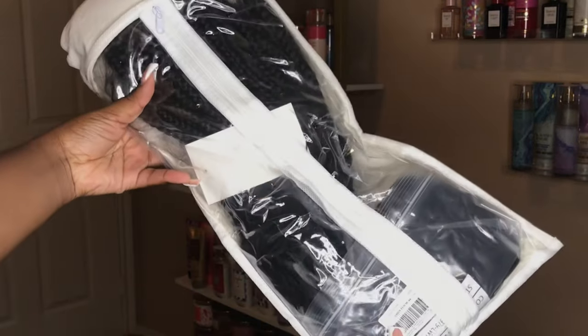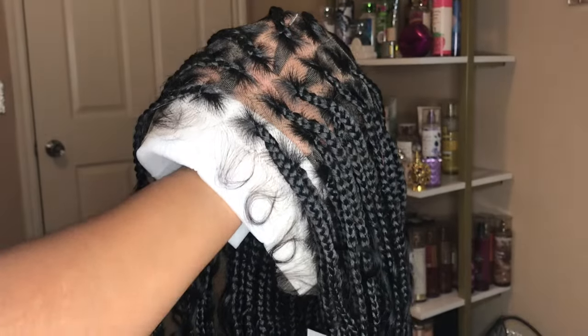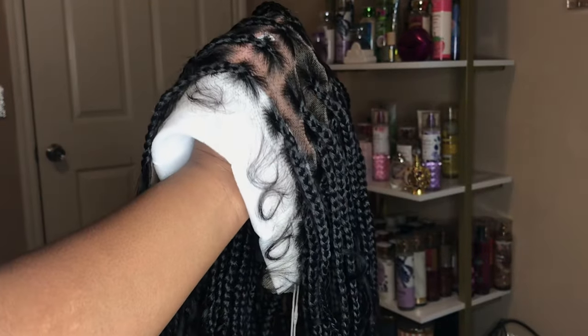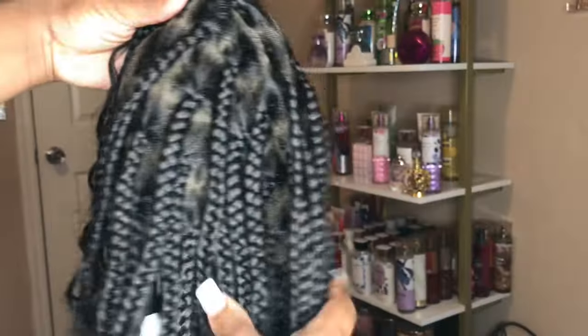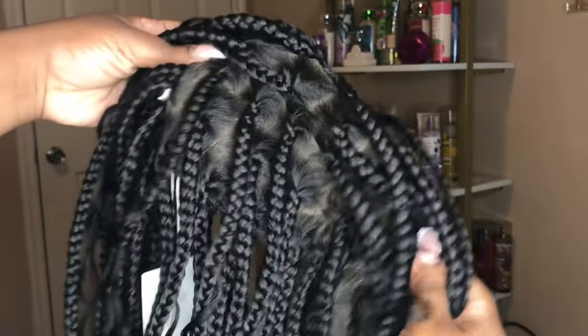This is a 36 inch boho curl box braided wig and as you can see it comes with its own baby hairs and it's full lace y'all. So you do not have to sit in a chair for hours — you can put this on your head and it's going to give very much scalp as y'all can see.